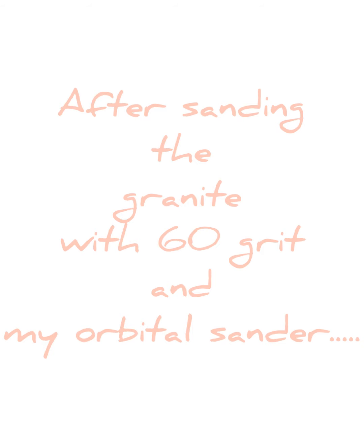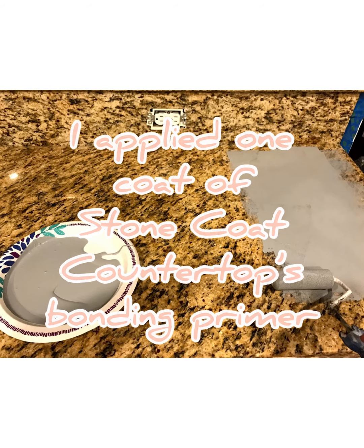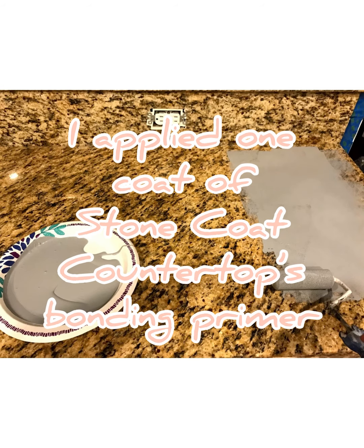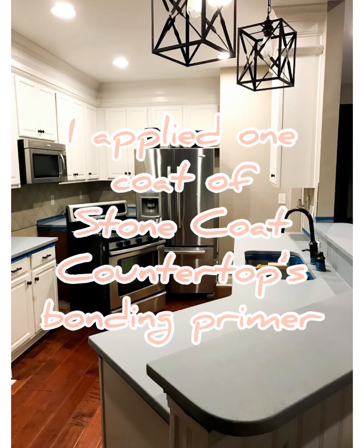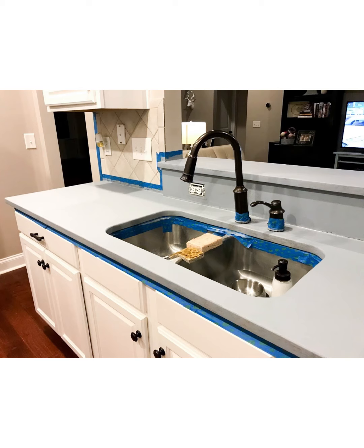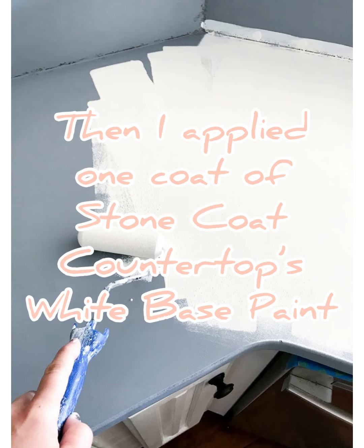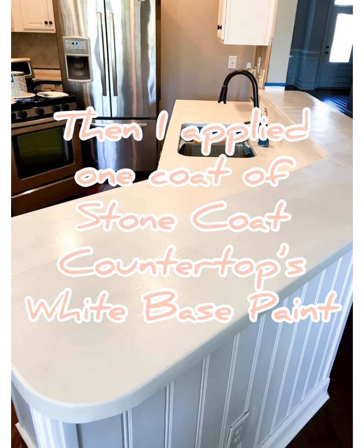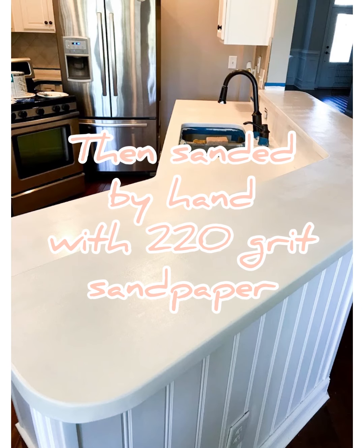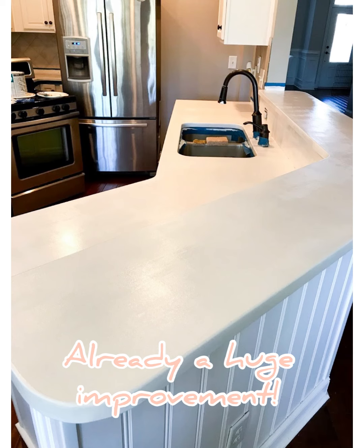I followed Stone Coat Countertops' instructions to a tee. After sanding my granite countertops with 60-grit sandpaper and my orbital sander, I got started by applying the bonding primer. Next I applied my white base coat, which was also purchased directly from Stone Coat Countertops. After allowing the base coat to completely dry, I sanded it with 220-grit sandpaper to give the finish a little bit of teeth so that the epoxy binds with it.